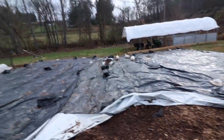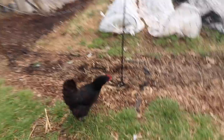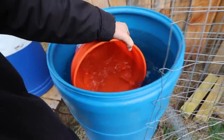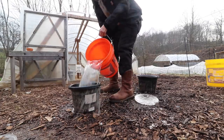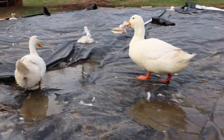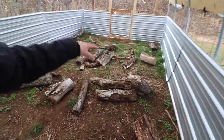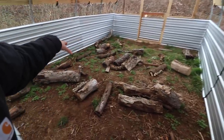Ducks! I got water! What's up Bernice? We had so much rain this winter.